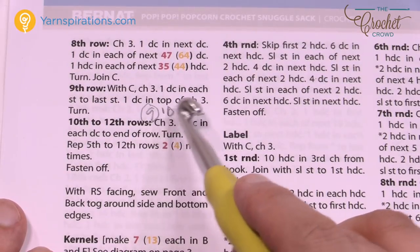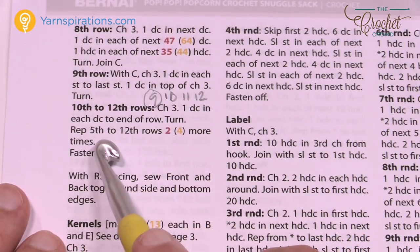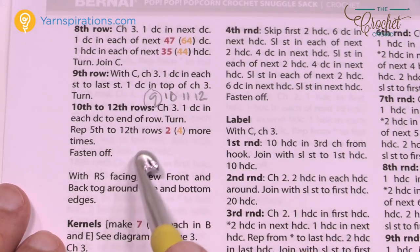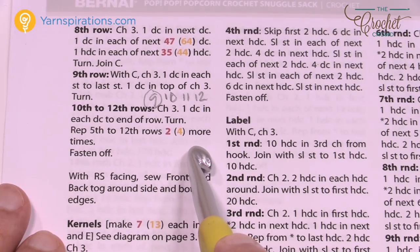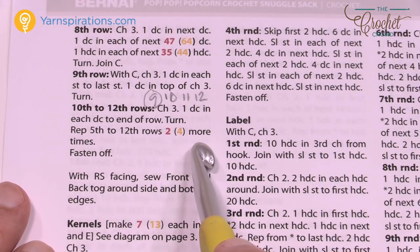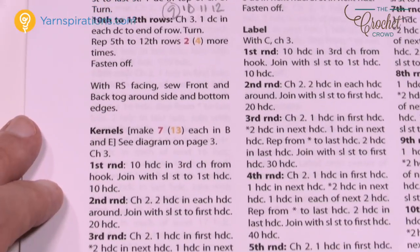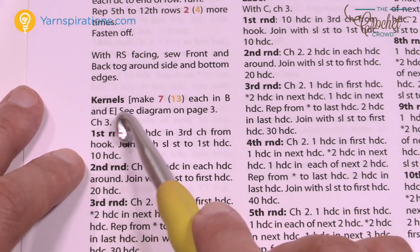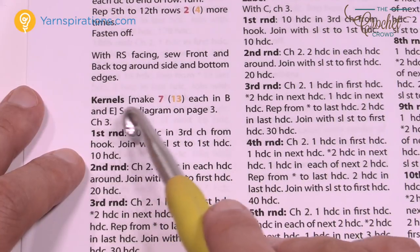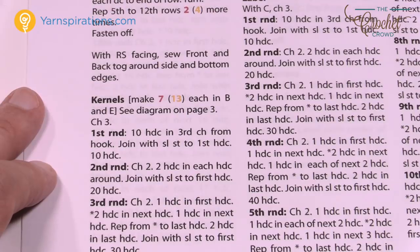You need to repeat a certain number of rows. For the child, once you do rows one through twelve, repeat rows five through twelve two more times. For the adult, repeat rows five through twelve four more times — making it big enough for an adult, or two children, to fit inside comfortably. For kernels: the child size has seven of each of two colors (14 total); the adult size has 13 of each (26 total).